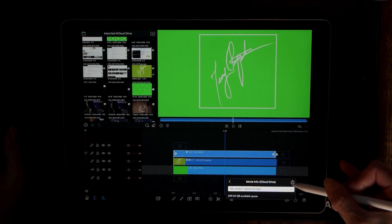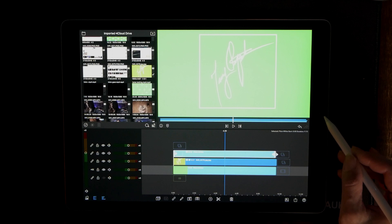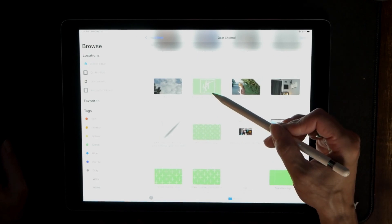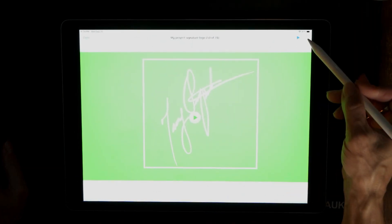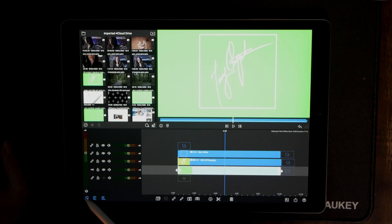It's going to ask you what you want to name it — we'll just keep that name and add it to my channel. Now that's done. Let's go ahead and retrieve that. Here it is — 'my signature logo' — yes, there it is. Now let's send this back to LumaFusion.